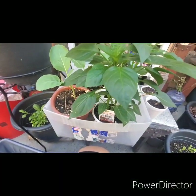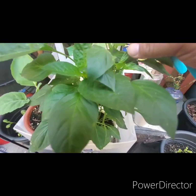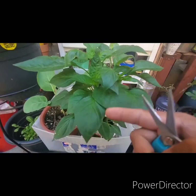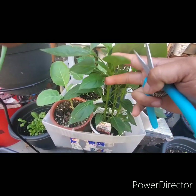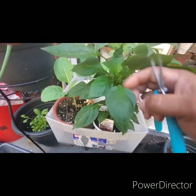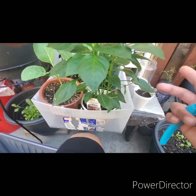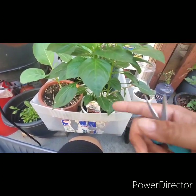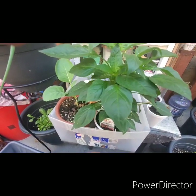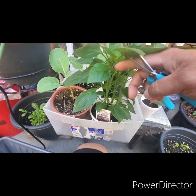Again, the beneficial thing to topping them — which is cutting these tops off right here — is to have the energy of the plant direct back down into these stems, harden them, give them some strength. And at the same time, all these side shoots will grow out, which in turn will produce more fruit. So I'm gonna go ahead and top them and then I am going to be transplanting these today, so just stay tuned.